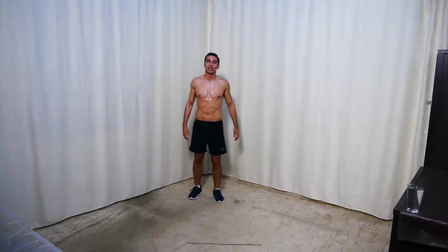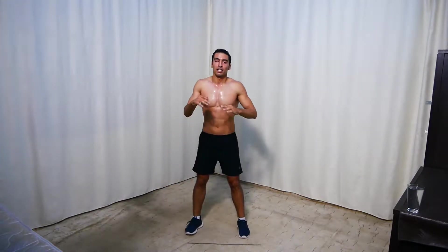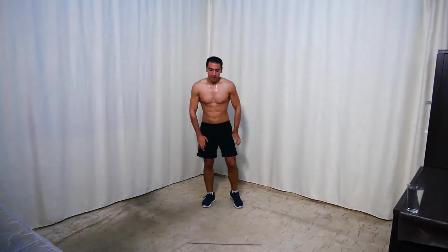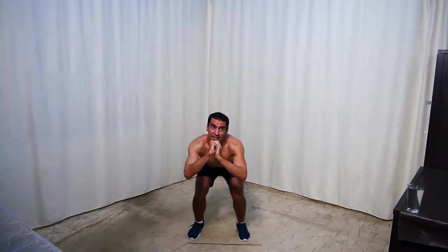Next we're doing a squat hold — go down and hold there. That's it. Get ready and go. Hold here — this is the last set in the first cycle, so try to keep up. Stay up here and make sure your back is straight and your chest is up. 20 seconds to go, stay up — 10 seconds. Keep going — it's really hot.